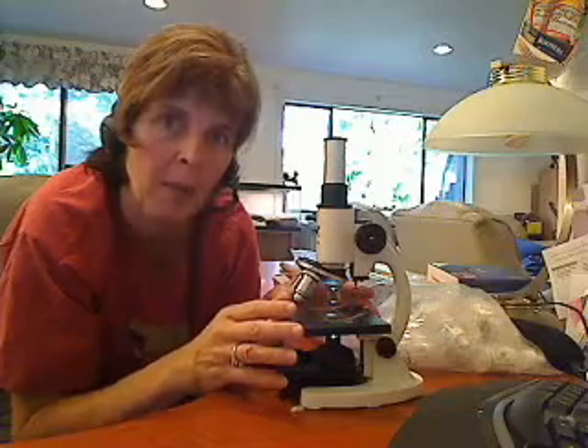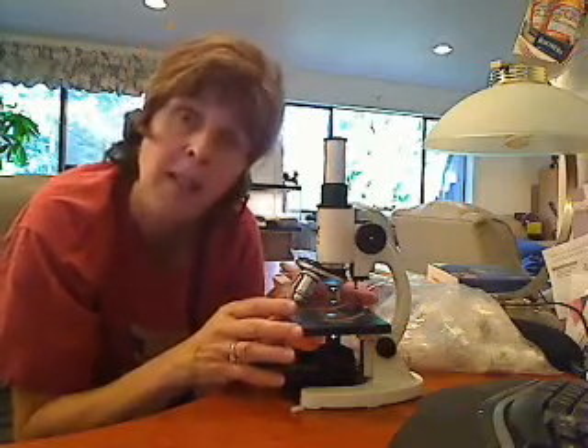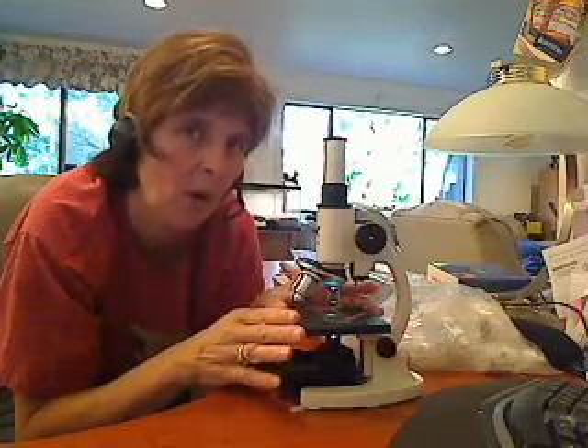The first early microscope was made by a man by the name of Hooke. He named cells, which means 'little rooms' in Latin. The next man, by the name of Leeuwenhoek, a few years later, came up with a microscope that would have magnified about as much as you're going to be able to see on the highest power on this one.